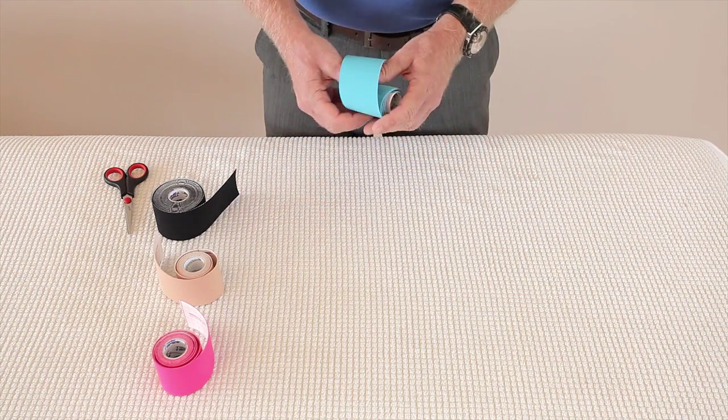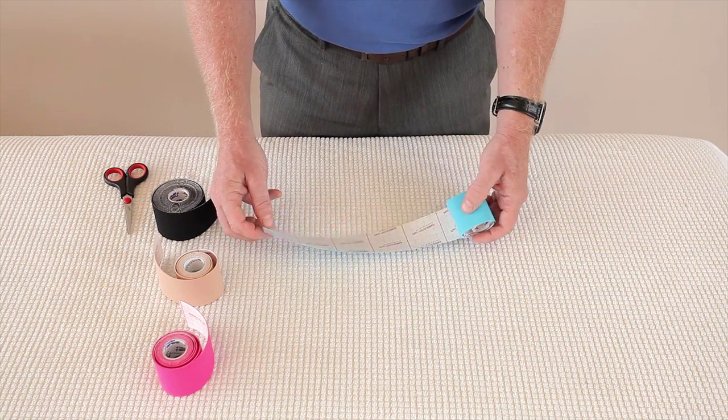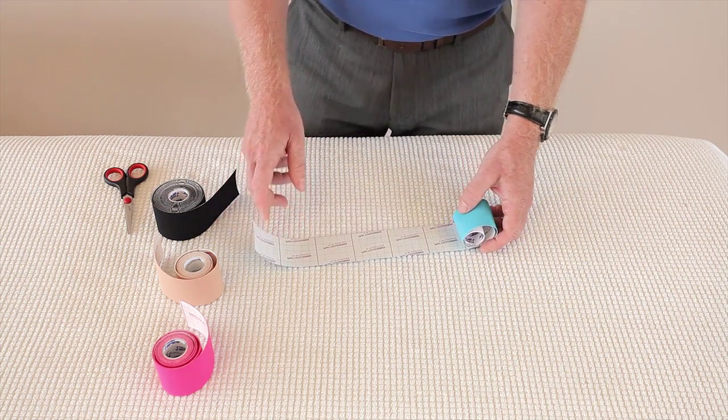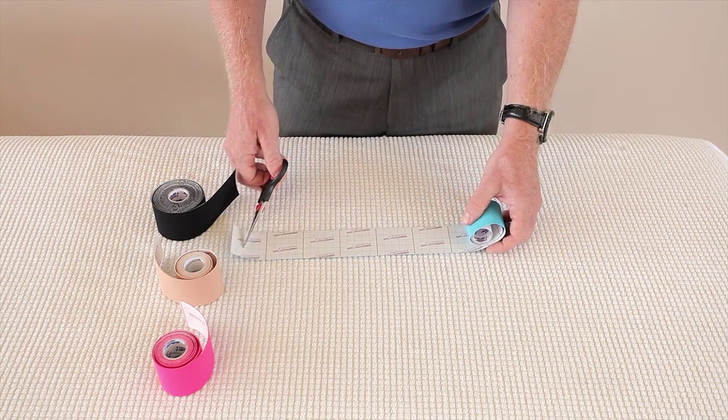If I show you a piece of kinesiology tape and turn it over, you'll notice it's got some squares. First of all, we're going to prepare what's known as an eye strip, and I'm going to use 6 squares.